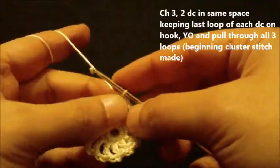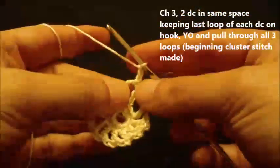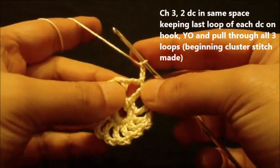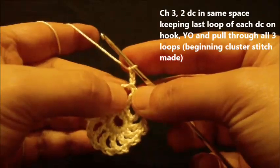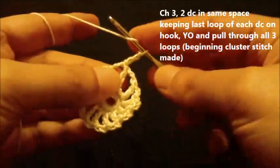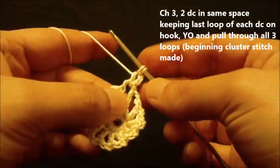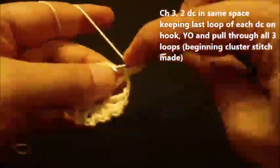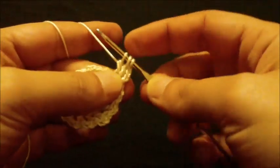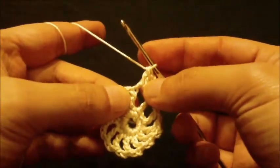Chain one, two, three. Now we will make the beginning cluster, which consists of two double crochets in the same space keeping the last loop of each double crochet on hook. This is the first double crochet - do not complete it. Second double crochet, so now we have three loops on hook. Yarn over and pull through all three loops. This is the first cluster.